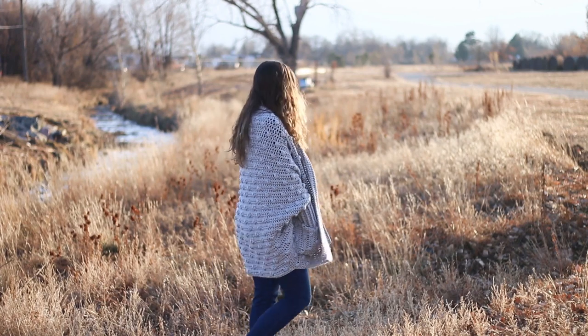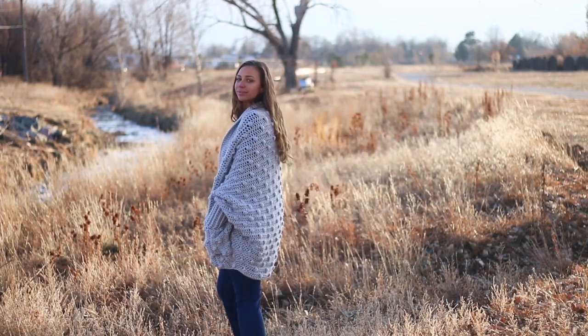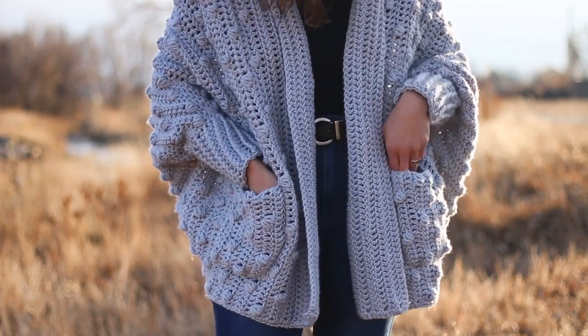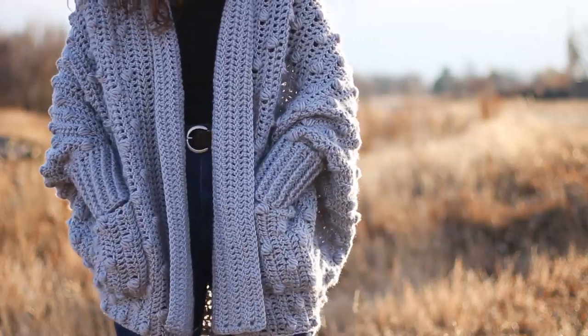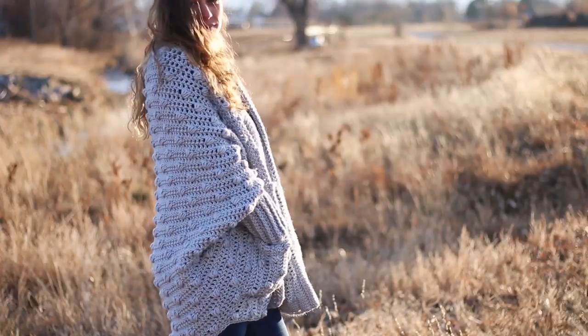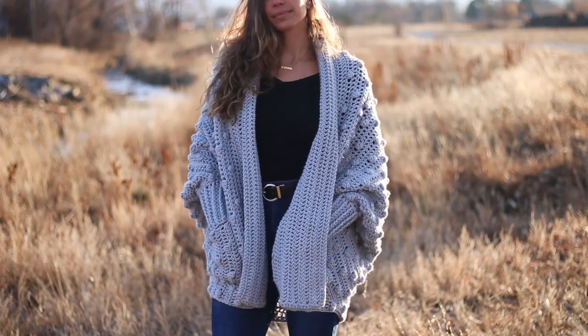Jess from Make a New Crew here, and I've partnered with Lion Brand to show you how to crochet the Haven Cardigan. The Haven Cardigan is a great one to try even if you've never made a garment before because the techniques used are very simple and I'm going to walk through them step by step. This pattern is surprisingly easy because the foundation of it is one big simple rectangle, which means we'll be doing very little seaming and no increasing or decreasing.